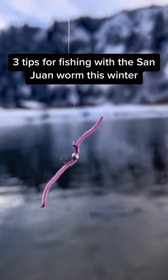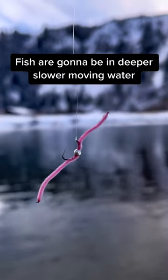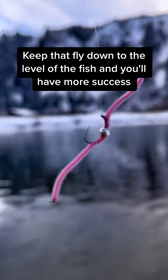Three tips for fishing with the San Juan worm this winter. Tip number one: fish deeper. Fish are gonna be in deeper, slower moving water. Get that fly down to the level of the fish and you'll have more success.